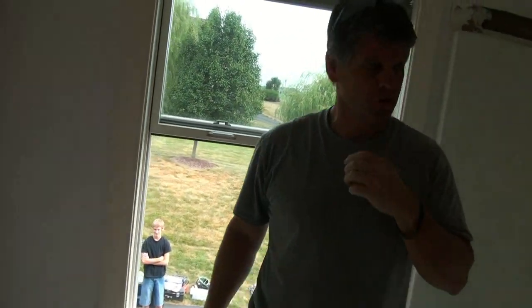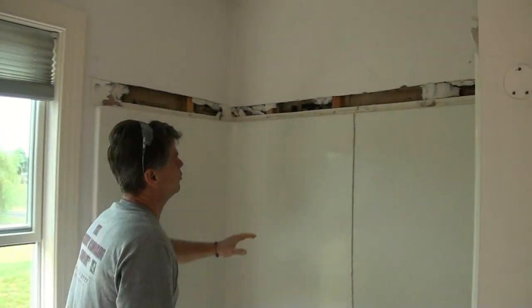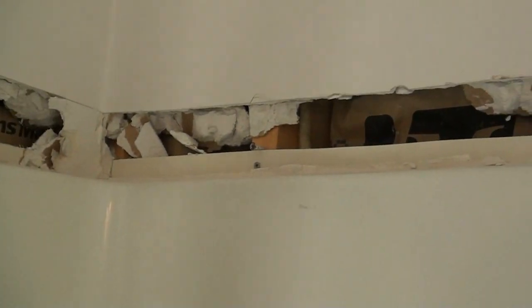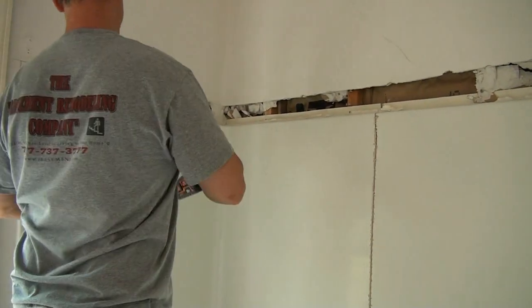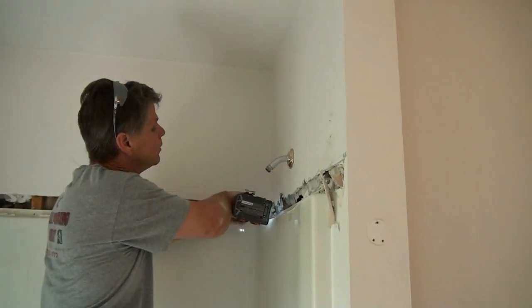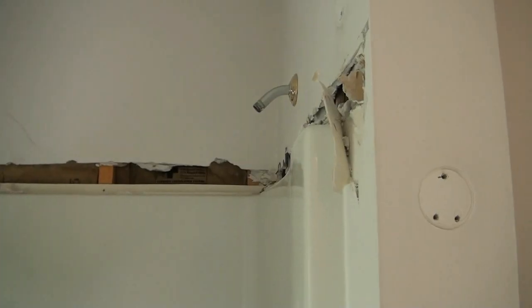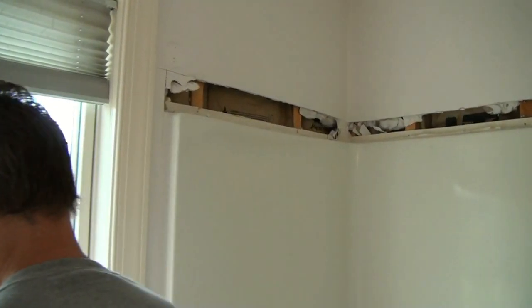We need a cordless drill. You can see up here that the original installers ran drywall screws right through the flange at each 2x4. We're going to have to pull those out to release the tub. I also know that we have screws going down the side of the tub over here as well, because there's a flange on the side as well.